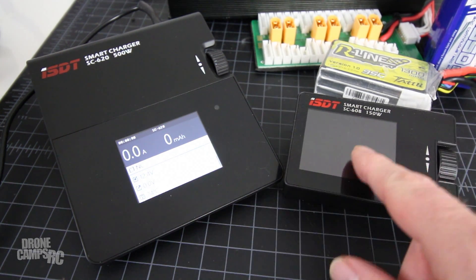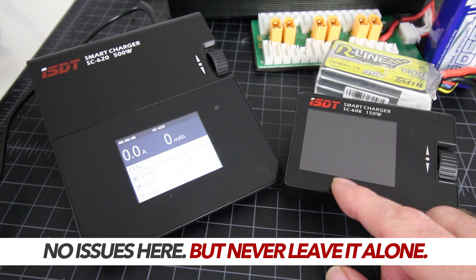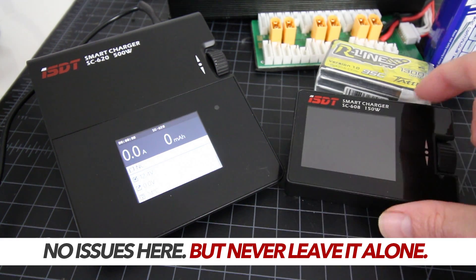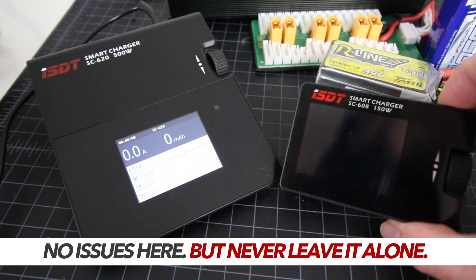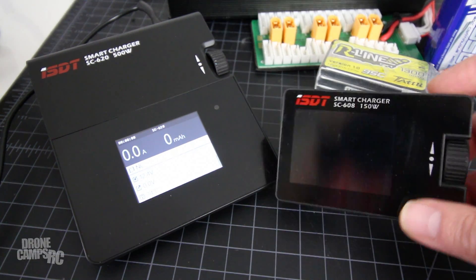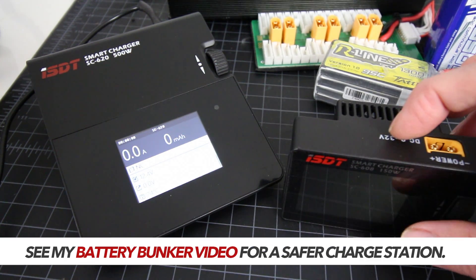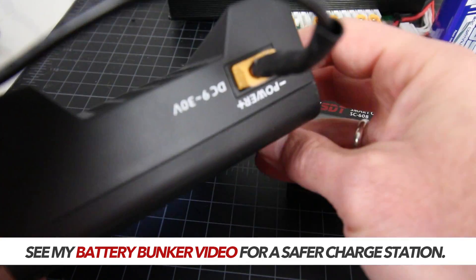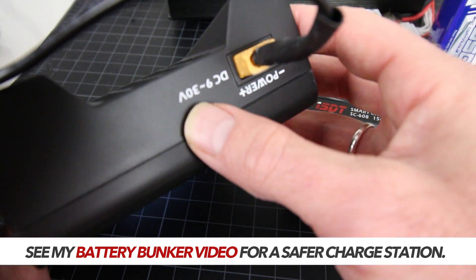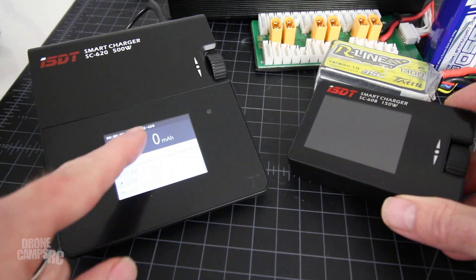In a previous video, I show you how to make a little 12-volt DC converter that you can plug into your power strip at your bench, so you can use it right on your bench or use the LiPo out in the field. This one takes 9 to 32 volts, and the SC620 actually takes two more volts than the SC608, which goes up to 9 to 30 volts.